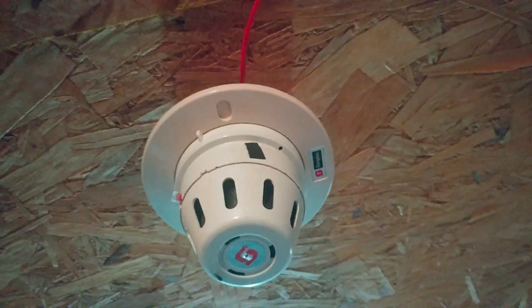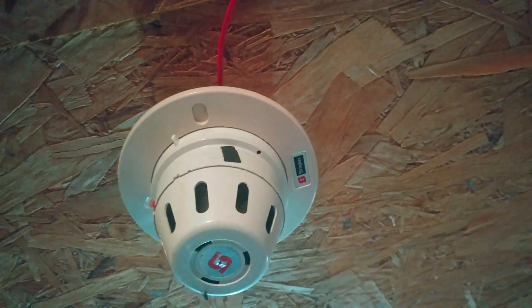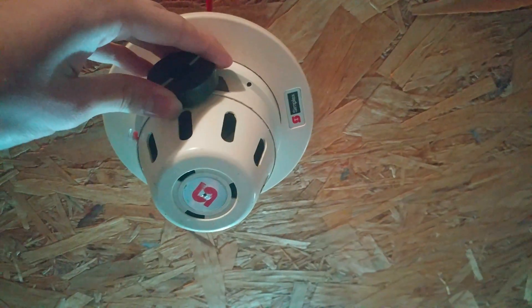Alright, let's go ahead and activate the last remaining device on the system, the Simplex 298. Here we go.